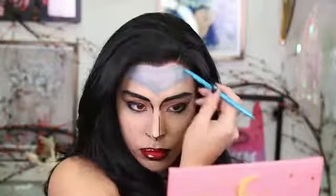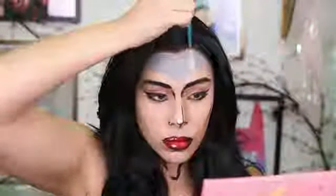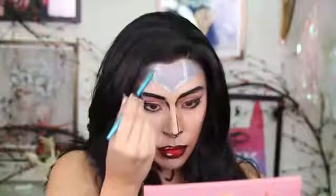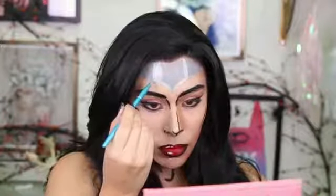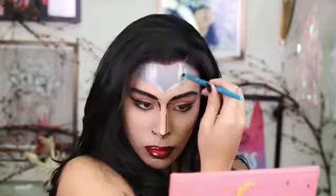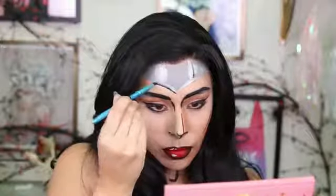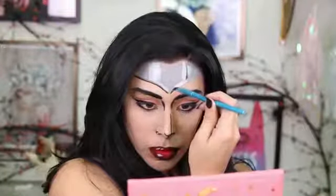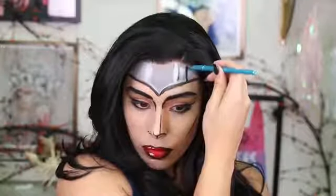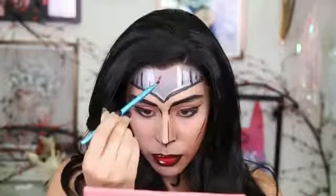For her headdress, I'm using gray Mehron face paint and just putting in the base shape. My pack came with a silver color which I thought looked cool because it has a little bit of shimmer to it, so I'm trying to make this headdress look like it's shiny. The way I'm doing that is using grays, silver, blacks, and whites. I'm going to outline the whole thing in black and then with upward strokes, add in black lines, silver lines, and also some white lines.